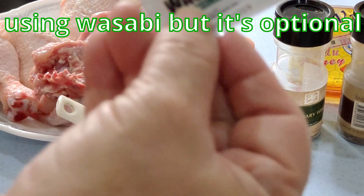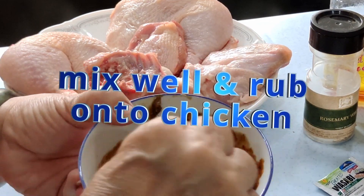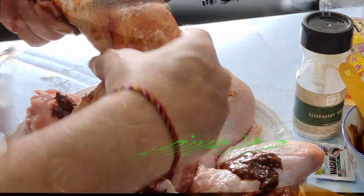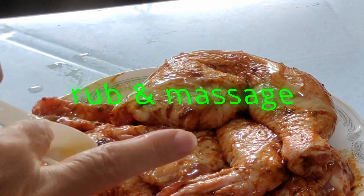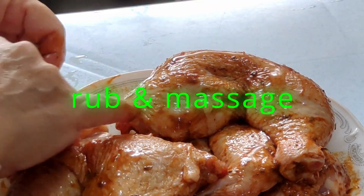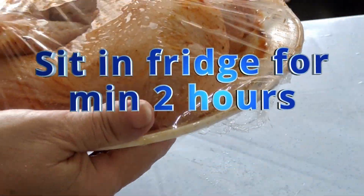I'm also using wasabi but this is optional. Mix it well. Make sure the salt is well distributed, and make sure your hands are clean before you rub on the chicken. Give it a good massage. I'll be applying one teaspoon of honey — drizzle onto it, then rub it again. Massage it to ensure the honey is well mixed into the chicken. Just wrap it with a clean film and let it sit in the fridge for a minimum of two hours.